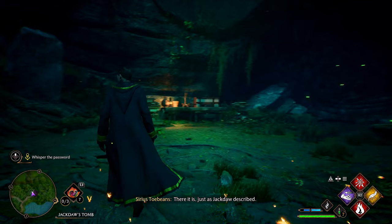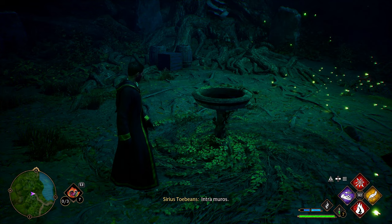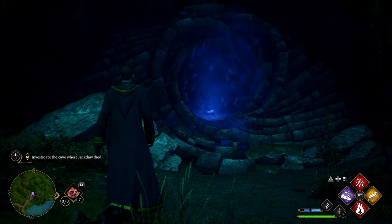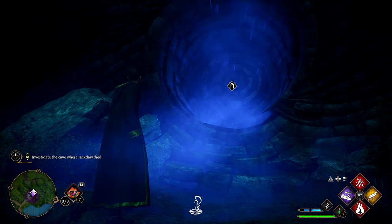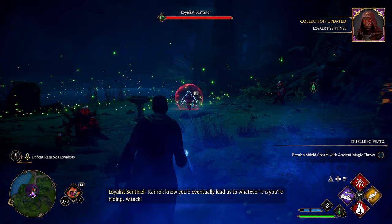Oh, he just vanishes! 'There it is, just as Jackdaw described. Whisper the pulse word: Intamuros.' Oh my — 'Ranrok knew you'd eventually lead us to whatever it is you're hiding.'